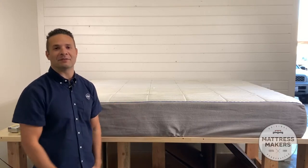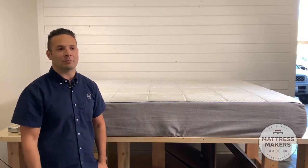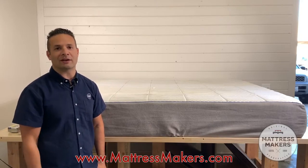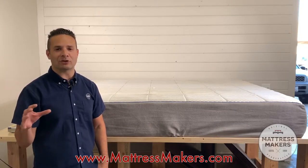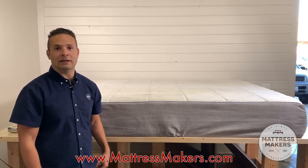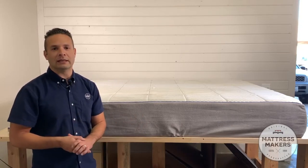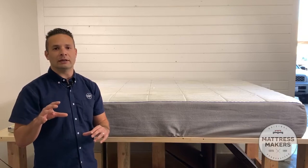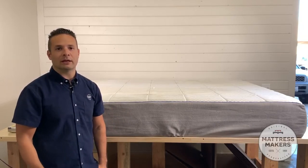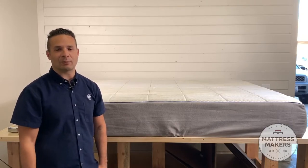Before we get into the dissecting of the mattress, if you guys are in the market for a new mattress, head over to our website mattressmakers.com and download your mattress shopping guide, or you can get it from the link below. It gives you tips on what to look for in a new mattress and what kinds of materials are out there.